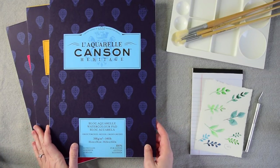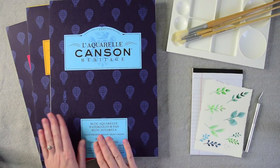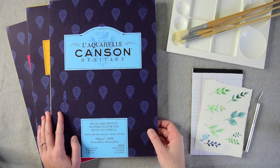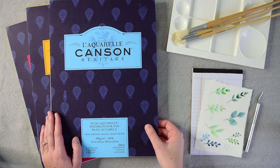I just received these beautiful pads of watercolor paper from Canson. They're 100% cotton, and we'll talk about what that means. And I have one to give away as part of our prize pack for today, so make sure you watch till the end of today's tutorial for the giveaway.